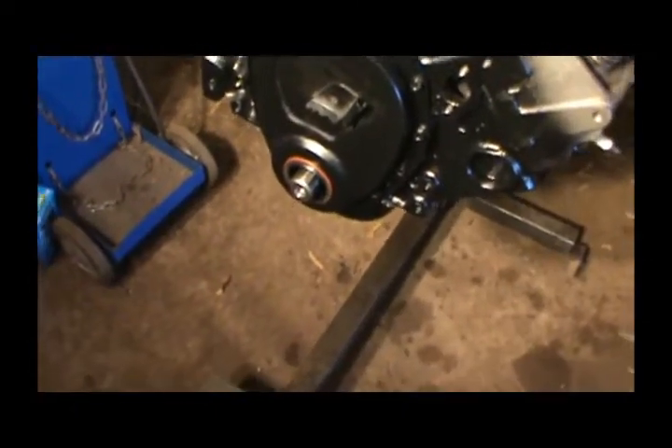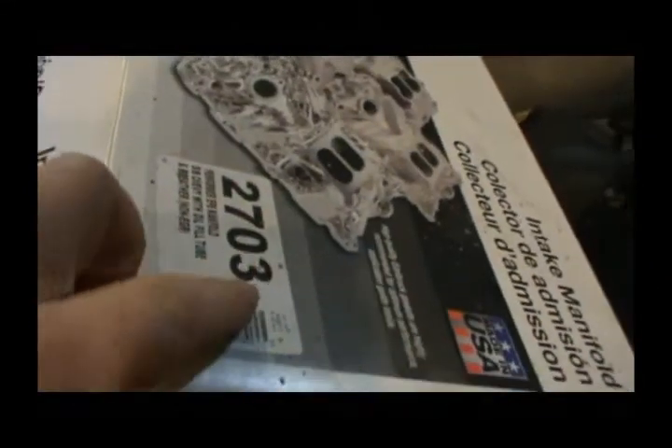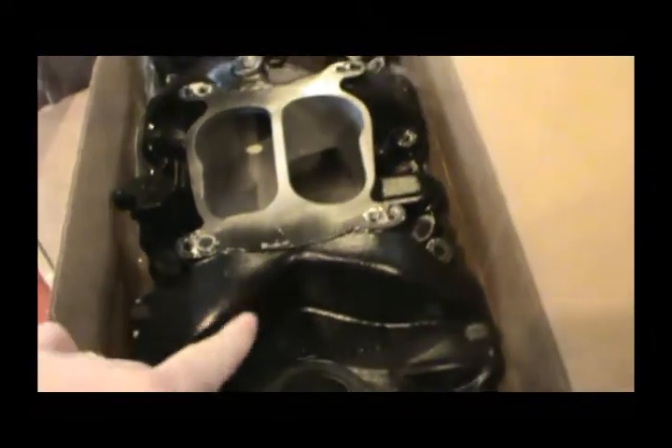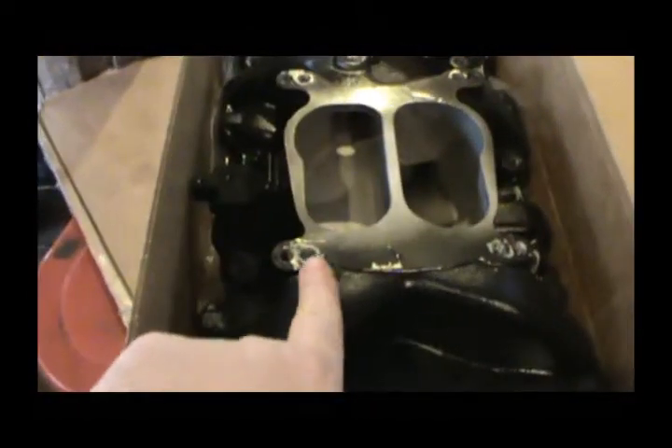Today we're going to install the harmonic balancer and probably the water pump. I was going to reuse this water pump but as you can see it's very rusty, and for 25 dollars I'll go ahead and buy a new one. I've already got her painted up and ready to go on. I also got my intake out here — I think it's a 2701, it's the one I had on that 383 — but I boogered up this hole, it's got to be tapped and have a helicoil put in from when I mounted the carburetor.